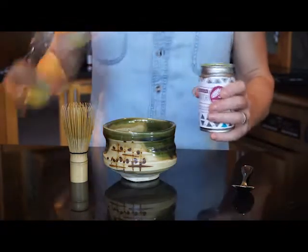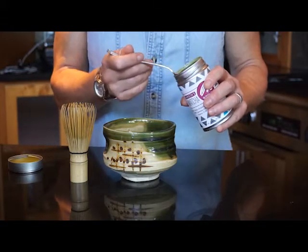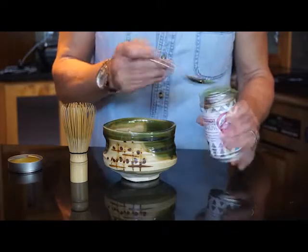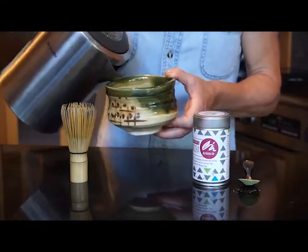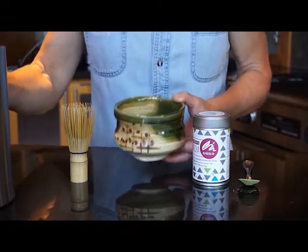The first step is to put about half a teaspoon of matcha powder into the bowl. I like mine a little stronger, so I might go for about three quarters of a teaspoon. Then add maybe an ounce of hot water — remember the water is hot but not boiling, so about 165 Fahrenheit or 65 Celsius.